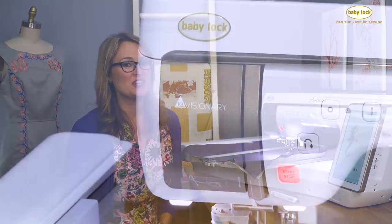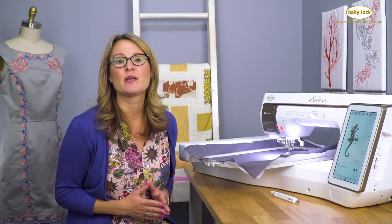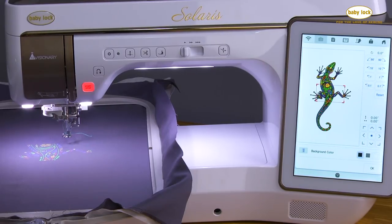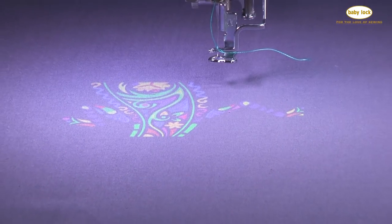With the iCUE Visionary technology on the Baby Lock Solaris, we get a couple of really fantastic new features. First and foremost, that technology is what gives us the projector. We can project our embroidery designs directly onto our fabric to see exactly what they're going to look like in full size.